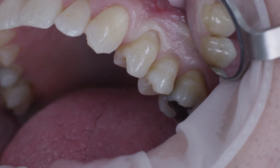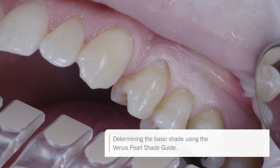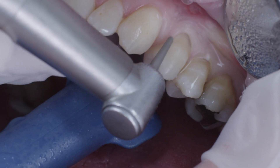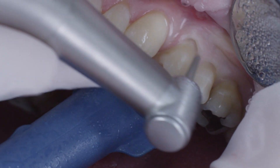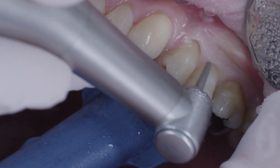I used the Venus Pearl shade guide for shade selection and chose A3 as the basic shade in this case. In order to improve adhesion as well as the optical characteristics in the transition area of the composite and tooth substance, I used a fine-grained diamond tool to prepare the enamel.